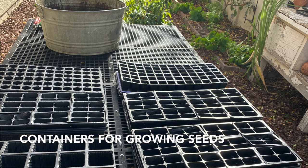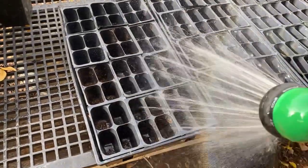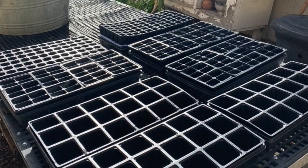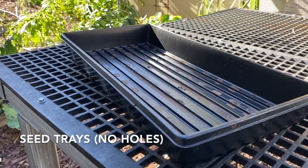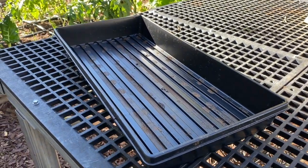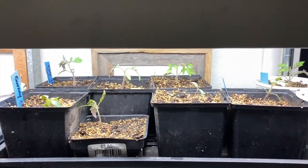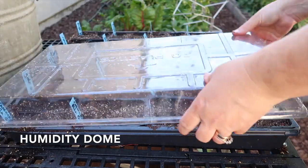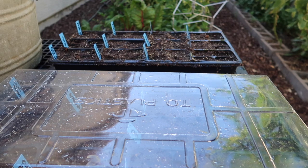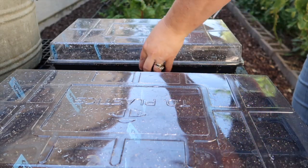You will need something to grow your plants in — you can buy reusable six packs or a little bit larger pots, and you'll probably use both since different seedlings have different size requirements. You'll also want a seedling tray to put those into because as you water, the water will drain out and you don't want it spilling everywhere. You also need a humidity dome, which holds in the moisture and helps the seeds germinate a little bit faster by keeping that humidity level up.